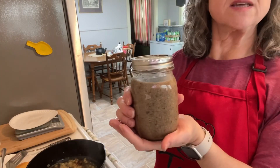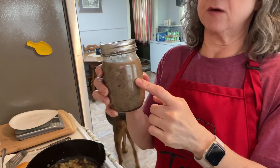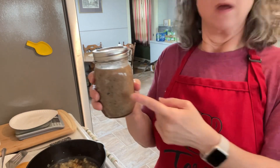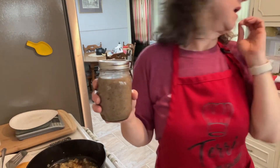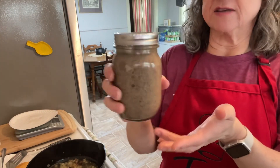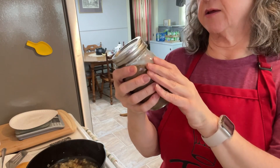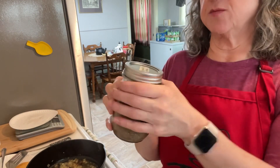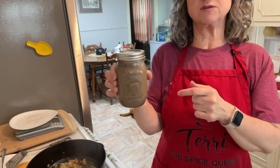A few weeks ago I made some cream of mushroom soup. It has the equivalent of one tablespoon of heavy whipping cream, about 100 grams of mushrooms, and two cups of chicken broth — and it was homemade chicken broth. I'll be adding this in a little bit. This is homemade cream of mushroom soup. I also have homemade cream of chicken soup in the freezer, but we're going to use this one today.